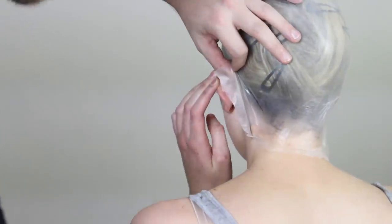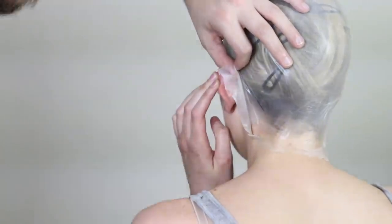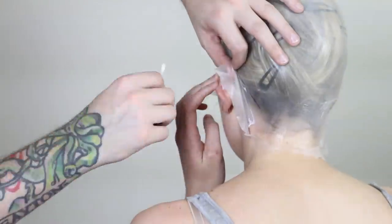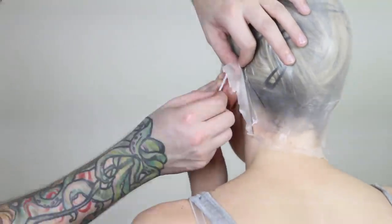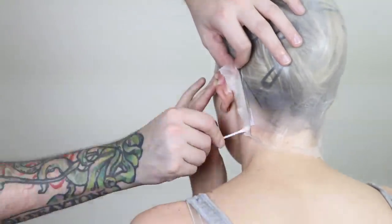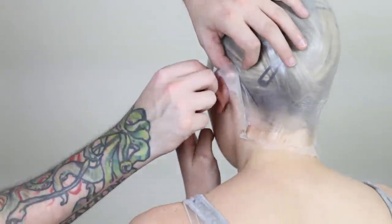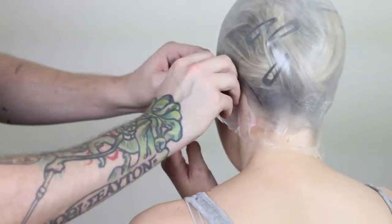You're probably going to need a friend to help you with this, or a mirror where you can see behind your head. Apply the Prosate from where the neck adhesive went all the way up to the tip of the ear. I'm just going to hold my ear out of the way so it's easier for David to apply. Wait for it to dry and then press the bald cap down into the adhesive. If there are any areas that aren't holding and are coming up a little bit, put some more Prosate underneath them, wait for it to dry, and then repress it down.